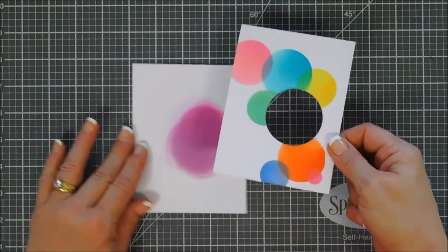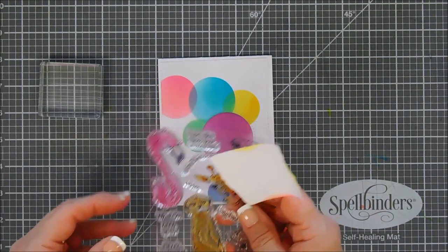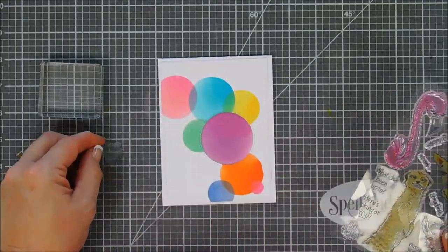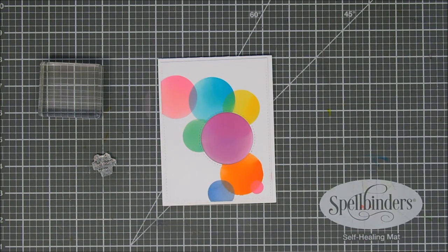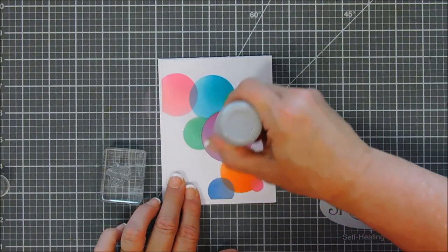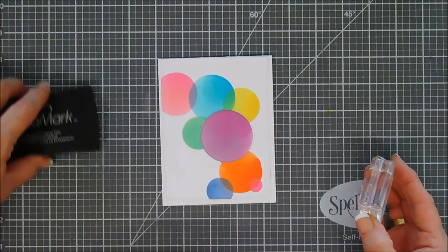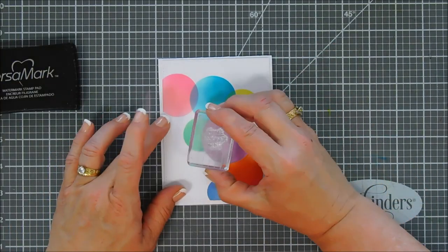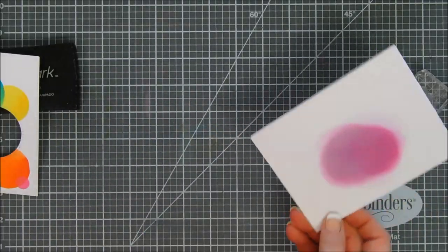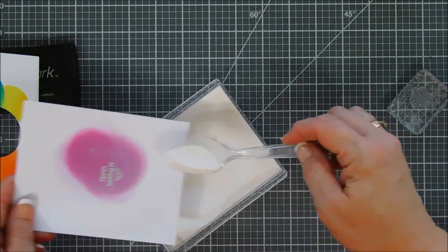I'm going to lightly tack a little bit of adhesive behind my panel and tack it down to my card base. The purple circle — the oxide ink — was actually on my card base. I lightly tacked it so we can stamp our sentiment and make sure it's centered. The sentiment I chose says 'here's looking at you,' which goes with a few of the images in the stamp set. I thought we would stamp it on the purple circle and then heat emboss it with white embossing powder, so I'm using my Versamark ink. I did treat it with my antistatic powder tool — this is very important because distress oxide inks stay wet longer, and if you don't treat it you're going to have a hot mess.